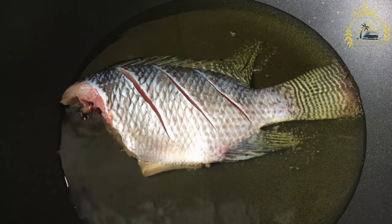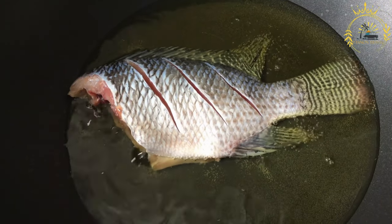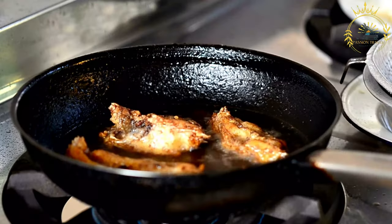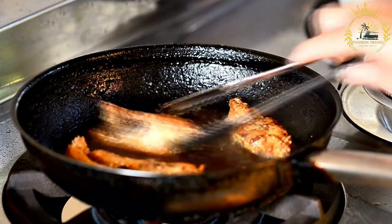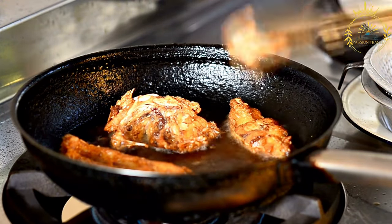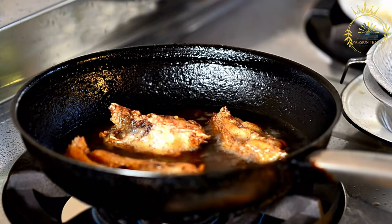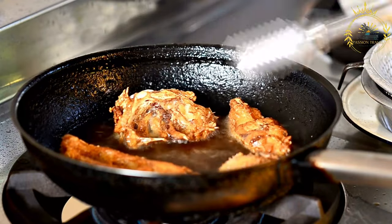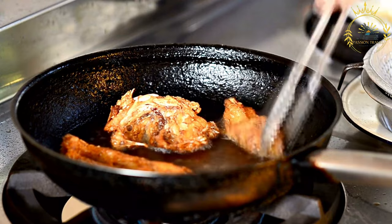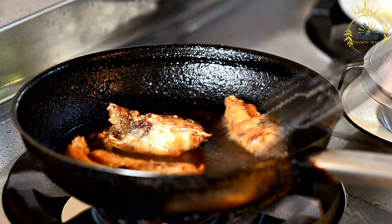Serve the Bahamian-style fried fish hot with lime or lemon wedges for squeezing over the fish. You can also offer hot sauce or tartar sauce as condiments for dipping. Fried fish is often served with traditional Bahamian side dishes like peas and rice, coleslaw, or johnnycake to create a satisfying and complete meal. Bahamian-style fried fish is known for its crispy golden exterior and tender, flavorful interior — a classic dish that captures the essence of the Bahamas' coastal cuisine.